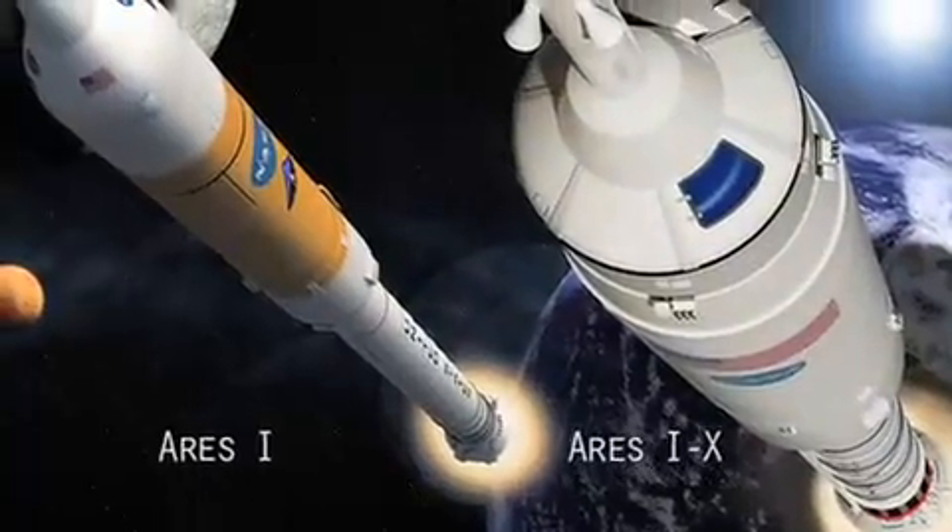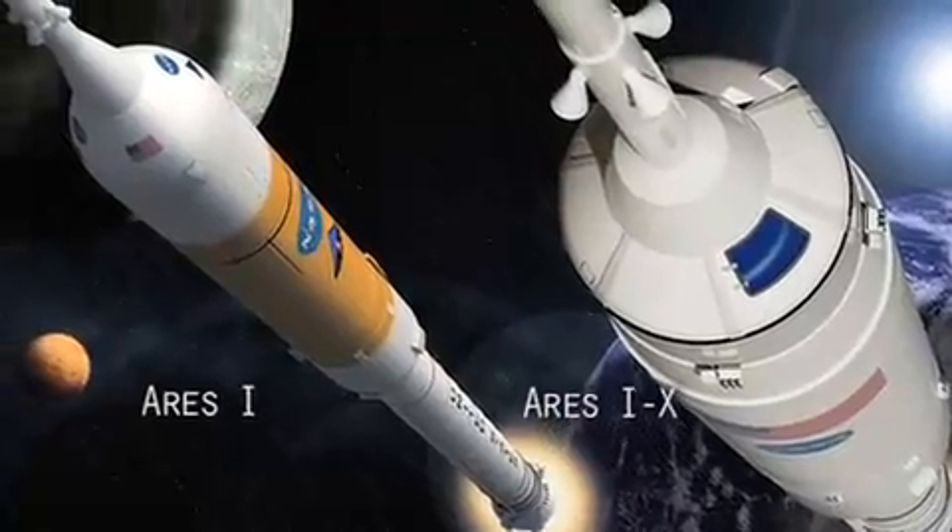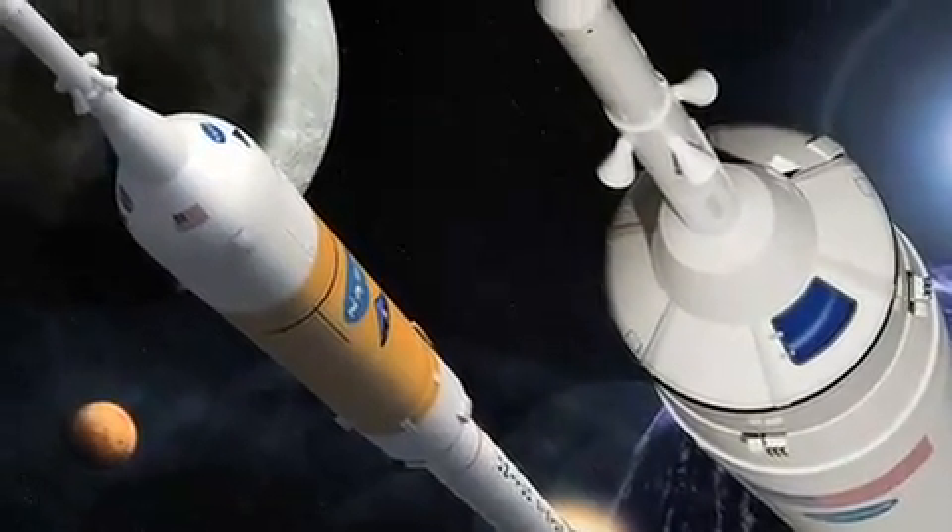Now we're going to be looking at the Ares 1X. It doesn't sound like much of a difference, but believe me, it's a huge distinction. The Ares 1X is actually the flight test vehicle. So while it looks a lot like the Ares 1, it's just for testing — not sending anyone out into space. How difficult is it to launch Ares 1 and Ares 1X? To put this into perspective, try balancing a pencil on the tip of your finger. Not easy, is it?